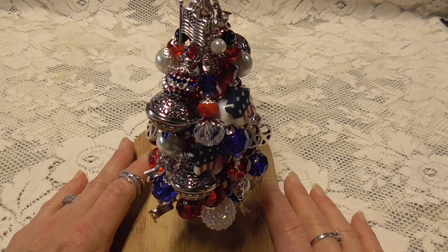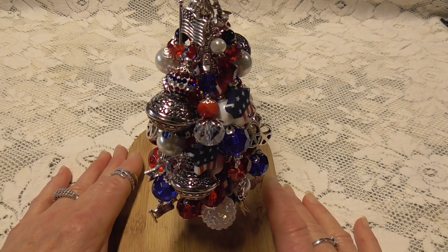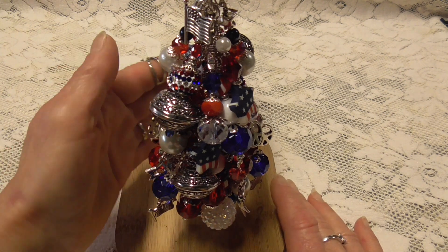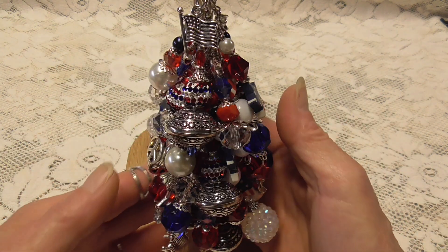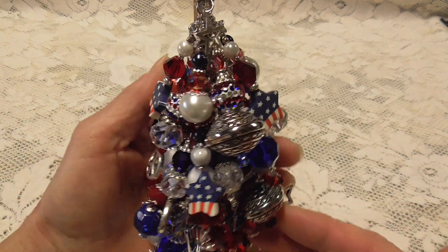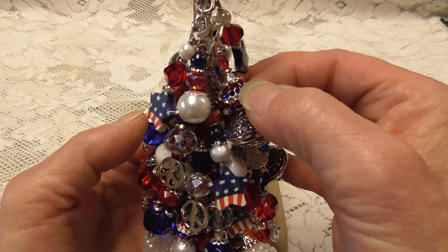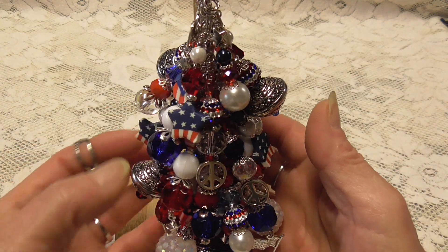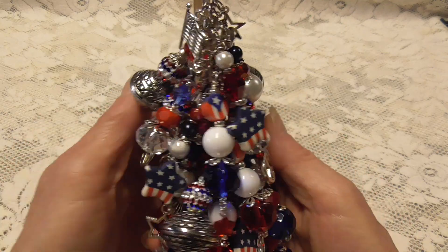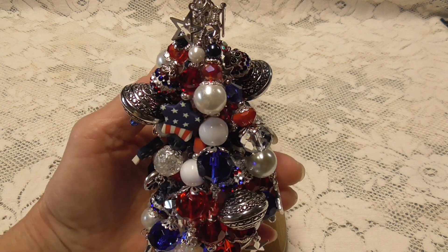Hello everybody, it's me Rhonda Lee again, and I am back to share with you another chunky charm. It's another patriotic chunky charm and it came out really pretty. I got some different beads for this one, like these little pave ones and some of these big red and blue ones.